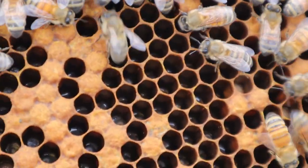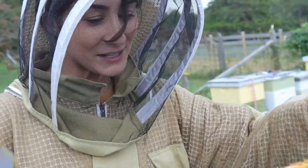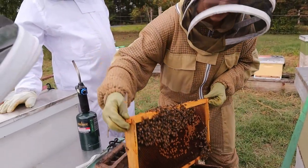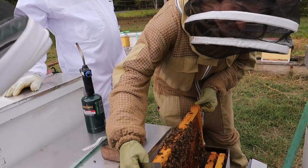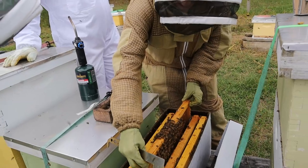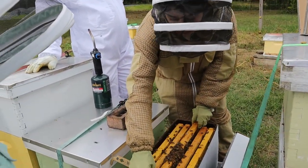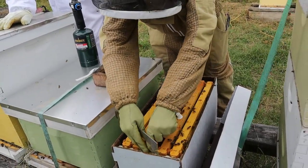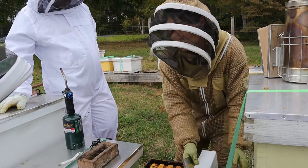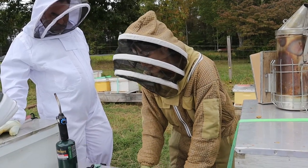I'm glad you guys got to see a queen. So this little swarm — look what it did for us, it allowed you guys to actually see. I'm so proud of this little colony. September swarms are so hit or miss. You really just don't know if they're going to be okay or not. You know, this one wouldn't have survived — there's no way. They just didn't have enough time.